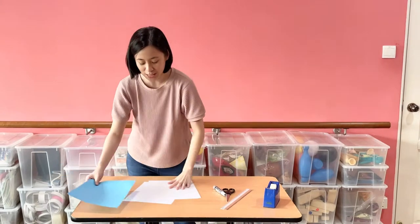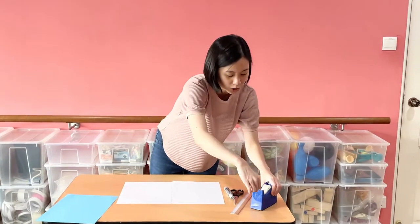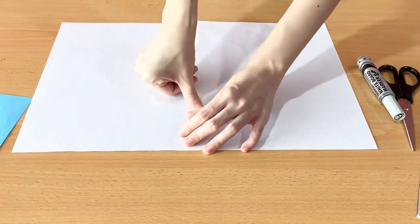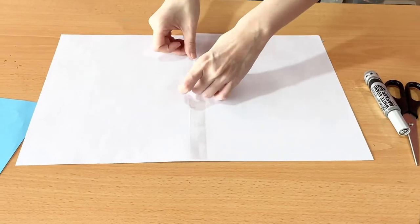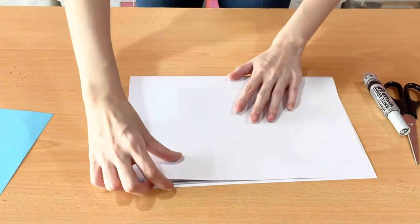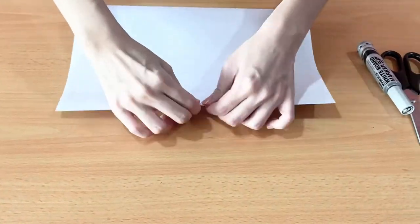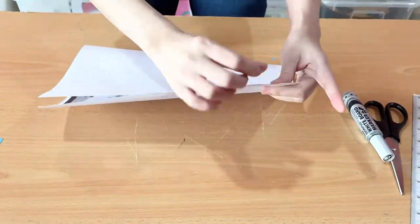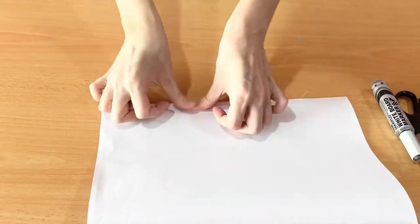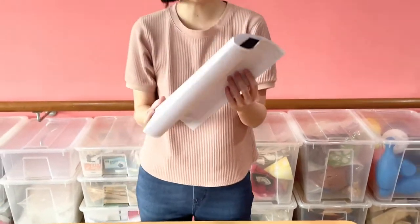The first thing you are going to do is stick these two A4 size papers together using some scotch tape. Let's stick it together, then do the same for the other side. Stick this side together too, and you have something like this.